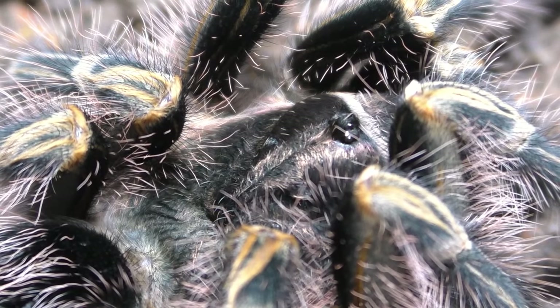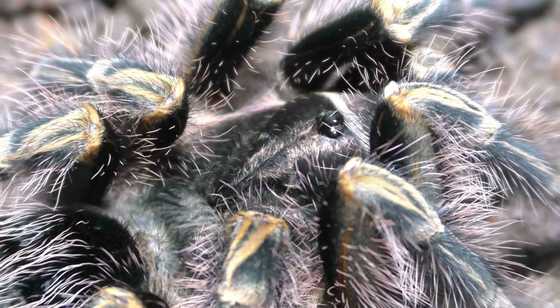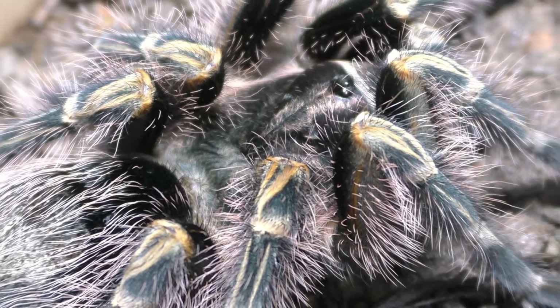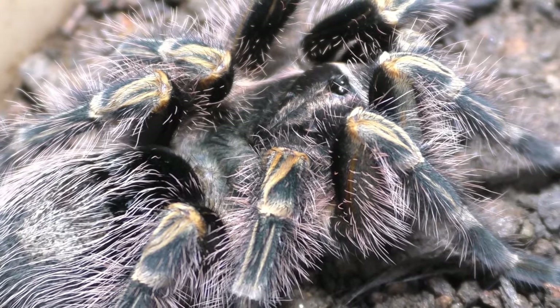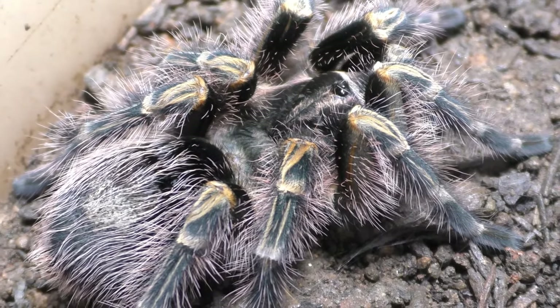I find it so interesting in terms of growth rate differences between siblings hatched at the same time. They vary even within siblings. I also forgot to mention they had a brother — this female had a brother that matured out about 2 years ago as a mature male. I do hope his legacy gets passed on, but I sold him away and don't usually stay in touch with my males once I sell them unless I'm loaning.